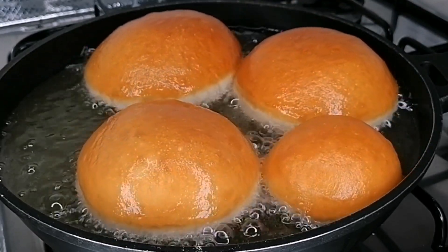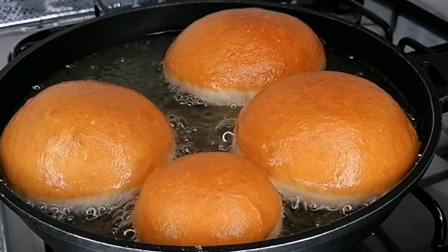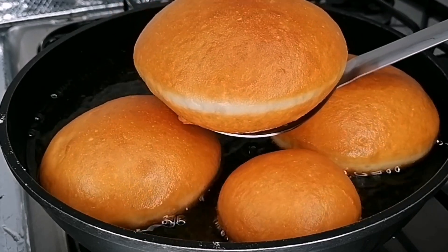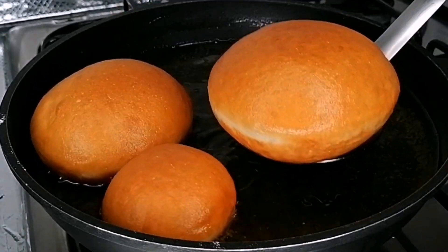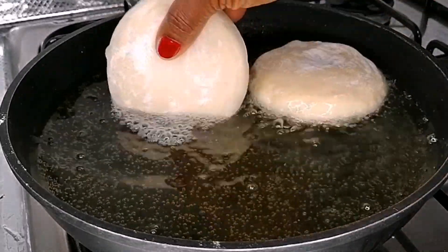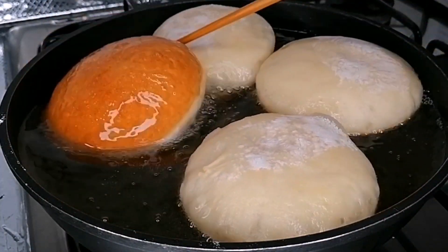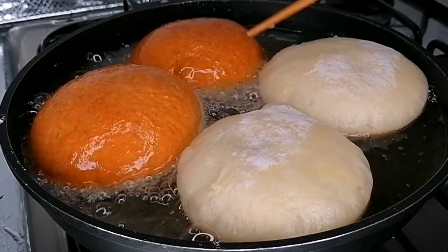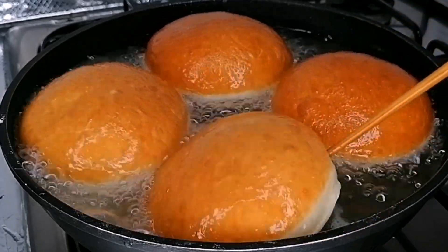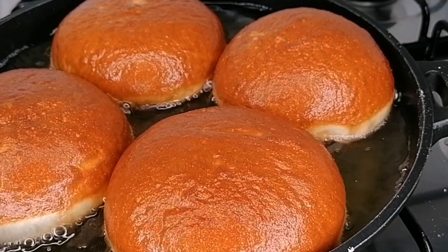This frying process is where you determine the color of your bread. If you want it pretty dark brown, you're going to flip twice; if you want it slightly brown, just flip once. Once both sides are golden brown, take them out of the oil and place them on a paper towel to soak out the excess oil. If you want them pretty dark brown, flip twice to achieve that beautiful dark golden brown color.